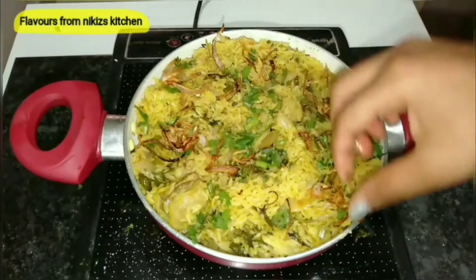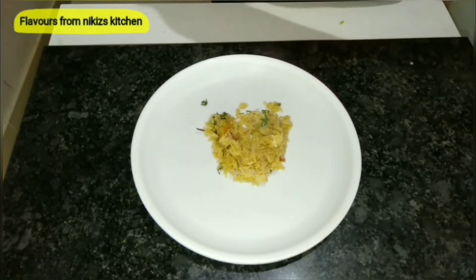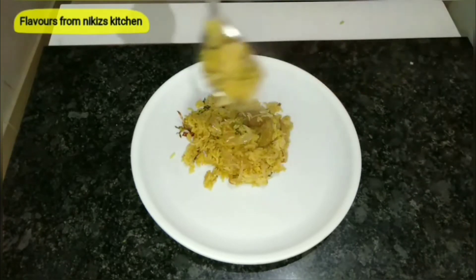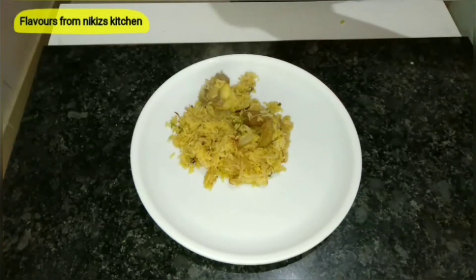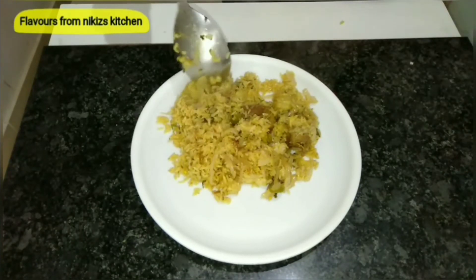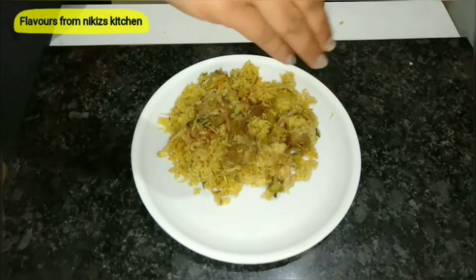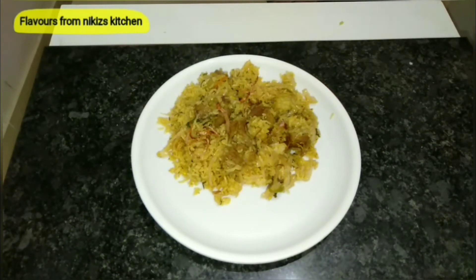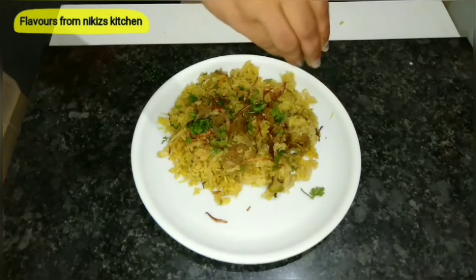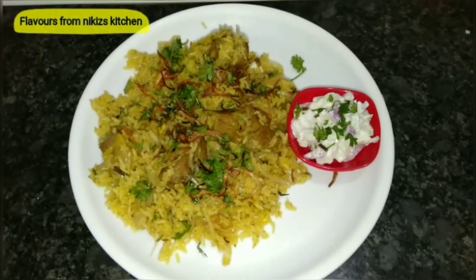We'll now serve it. You can enjoy this pulao with some salad, or even raita made with mutton, chicken, or even as it is — it tastes awesome. After serving it onto the plate, do not forget to garnish with coriander leaves and top it with some fried onion; it adds a really delicious flavor. So our mutton pulao is ready!